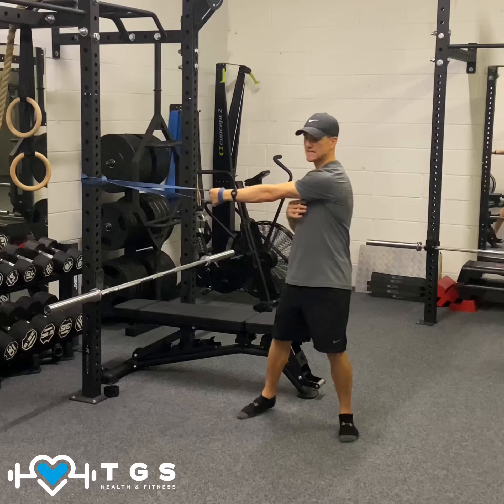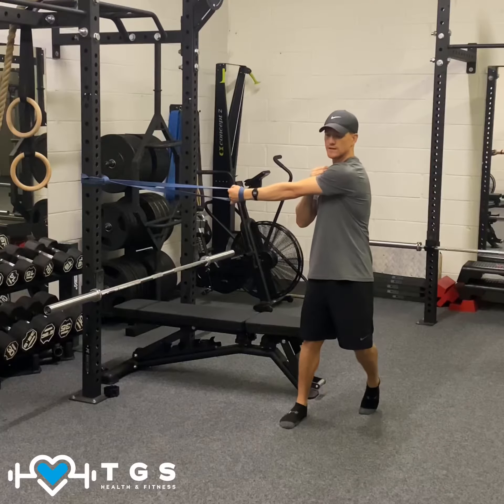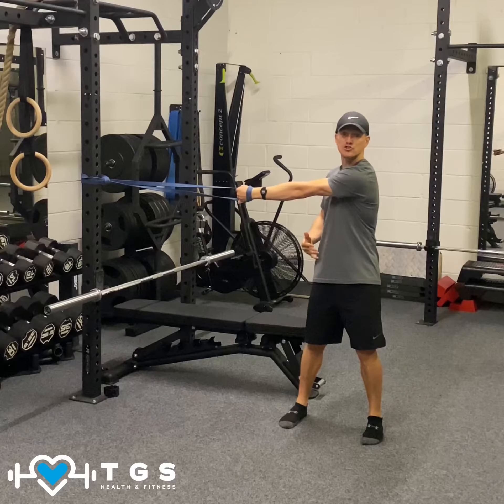From here we're going to take a few steps away so that the band is now under tension, pulling the shoulder across. You can stand with your feet hip-width. Try to stand nice and square, creating that tension, that stretch.